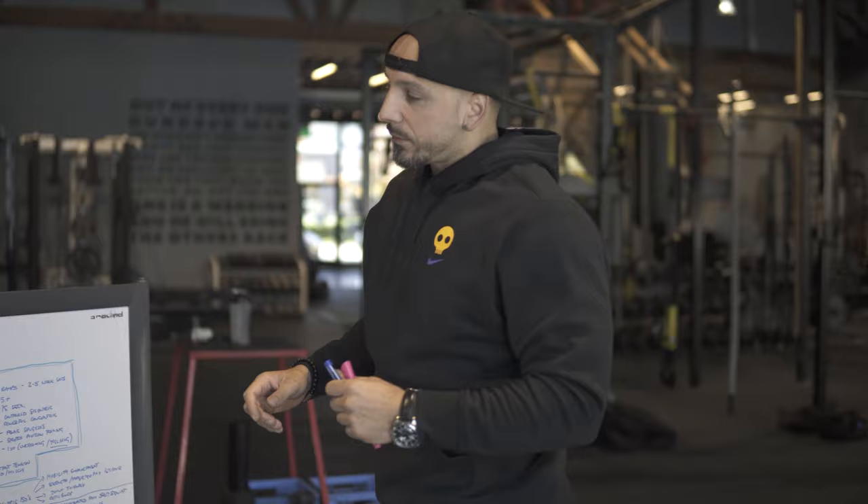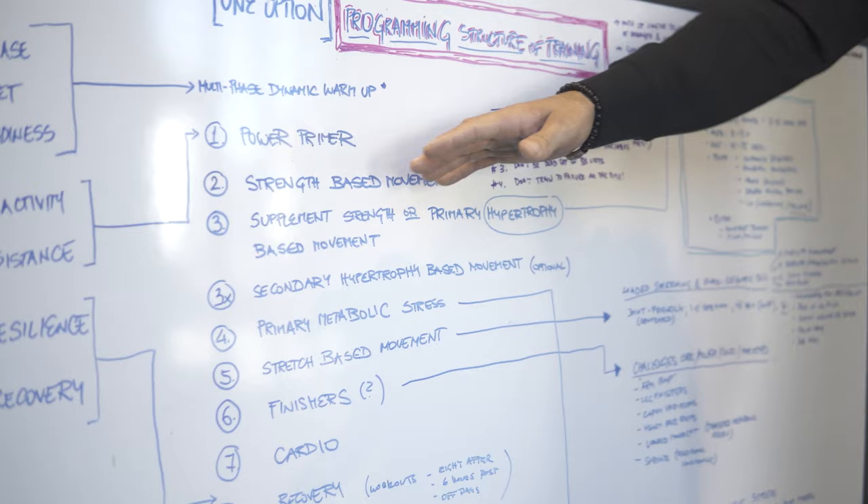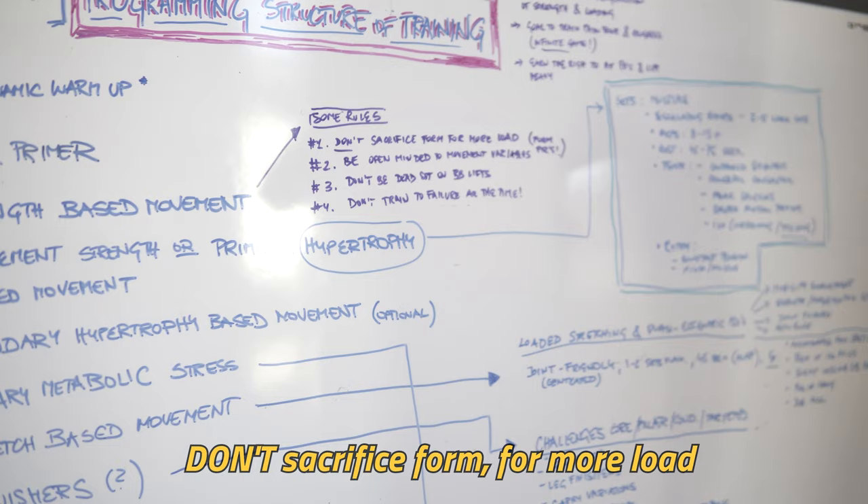Going back now, because I think this sets a good foundation when we go into this model of strength-based movement — here are some rules. Don't sacrifice form for more load. We talk a lot about form PRs.